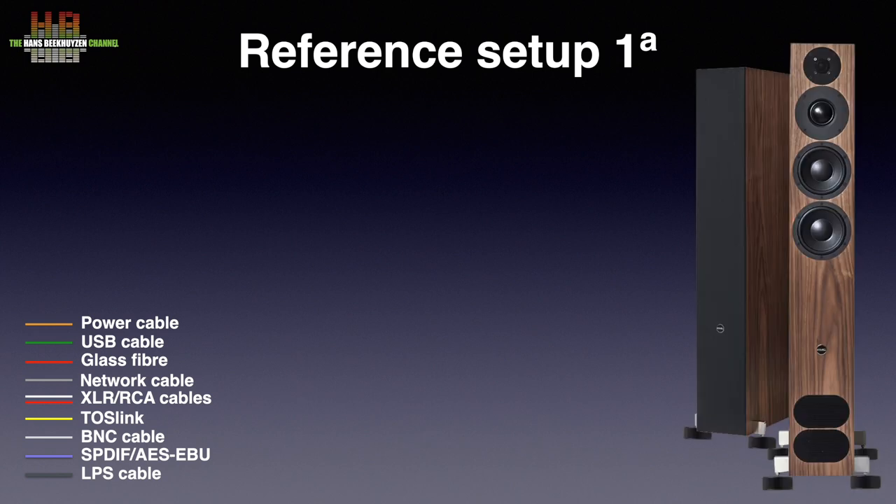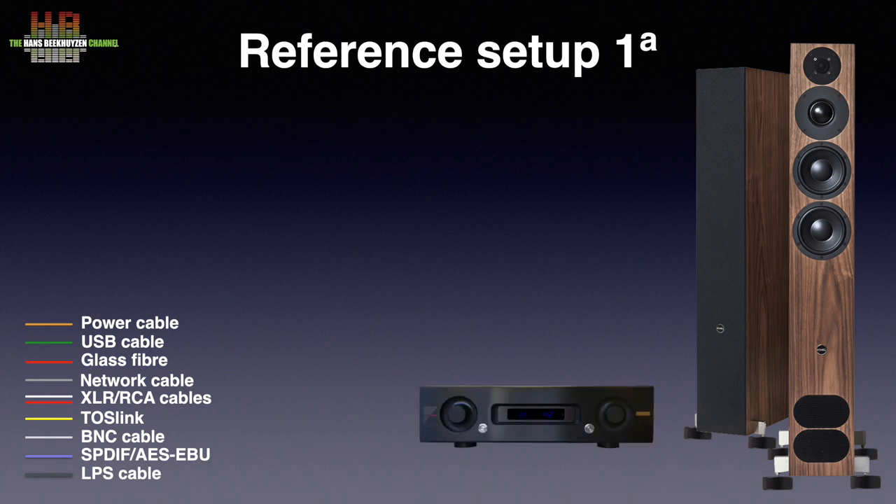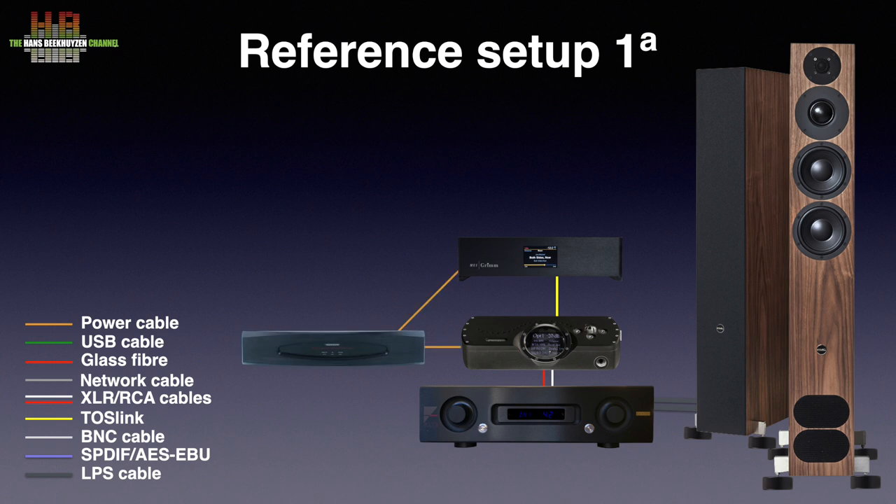I mounted the OVO 70s to the PMC FAC-12 Signature loudspeakers. The amplifier was the Air AX520 connected to the PMCs over AudioQuest Robin Hood Zero loudspeaker cable. The Chord DAVE handled digital-to-analog conversion and was connected to the Air over Grimm Audio SQM XLR cables. The Grimm Audio MU-1 digital player was connected to the DAVE over a Siltech AES/EBU cable. Both the DAVE and the Grimm were connected to the mains over a Transparent Power Isolator 8.